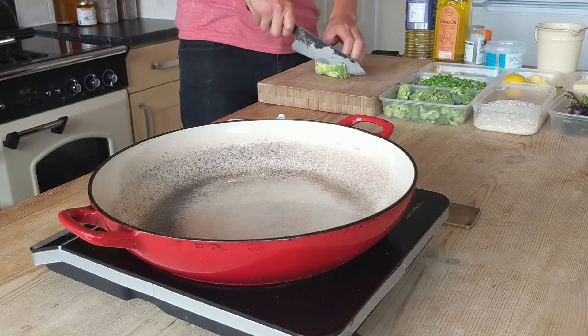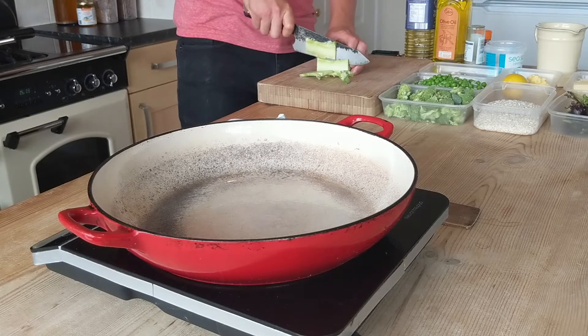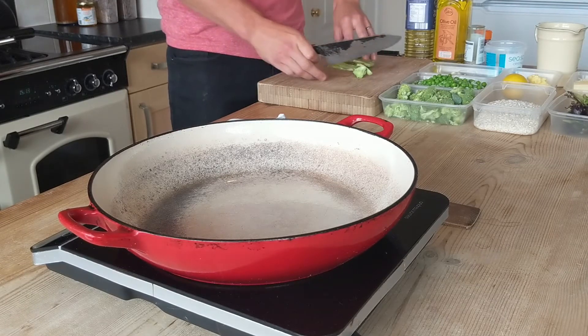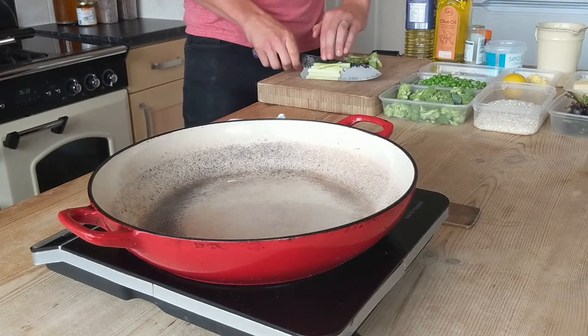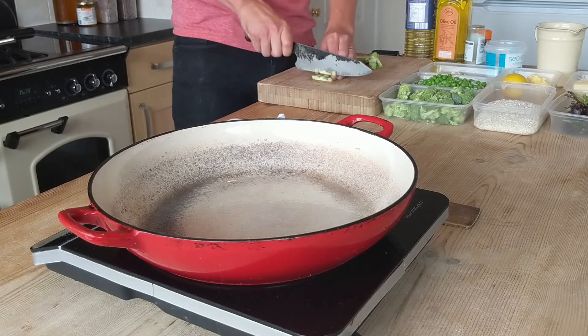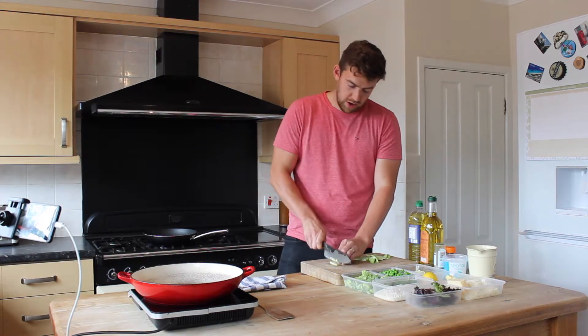I've saved the stalk just to show you — you don't need to waste this. If you've got some animals I'm sure you might feed it to them, but this is really good to use. Just chop it up into thin slivers, then go across into fine slices, turn it and dice it up.